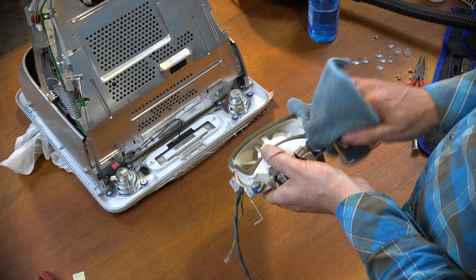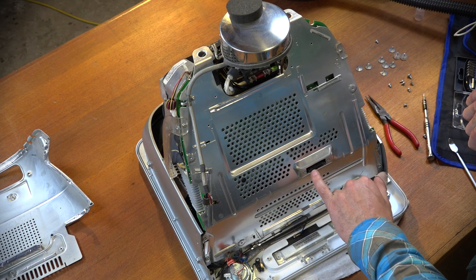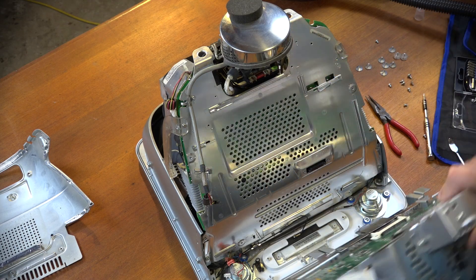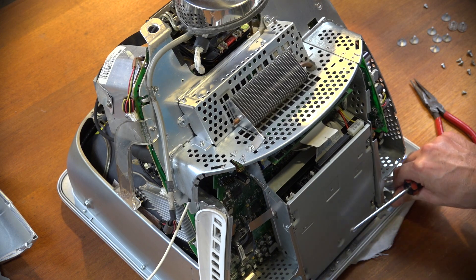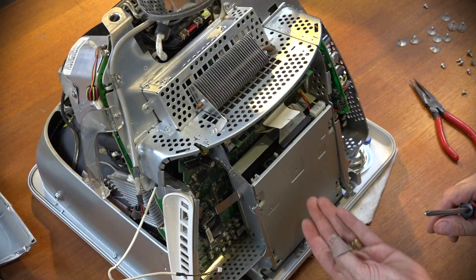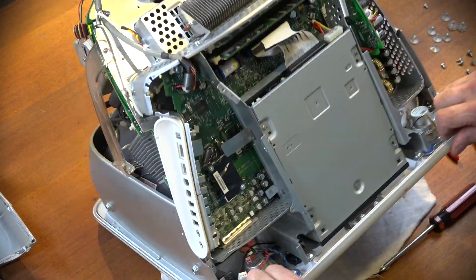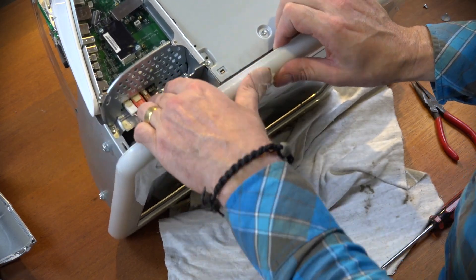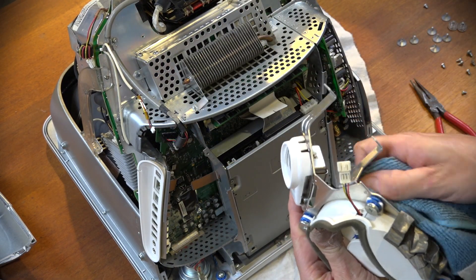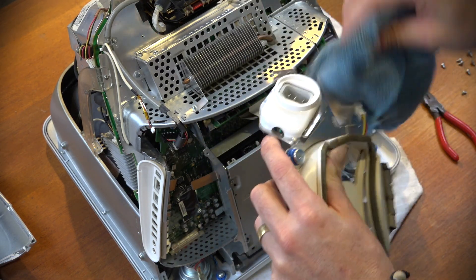That fan is nice and clean - it was pretty filthy - so it's going to run a lot happier and hopefully be a bit quieter. Let's start putting this back together. The socket has to connect to the plug on the back. I've done the top screws first, the bottom kind of pushes in, and it feels like that plug is going in correctly. Fingers crossed it's going to work - we'll put it all back together and see if we've got any screen.